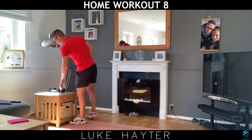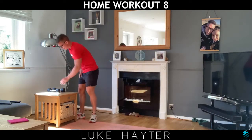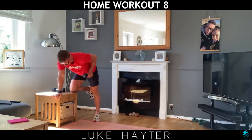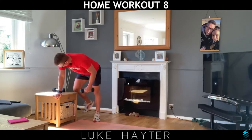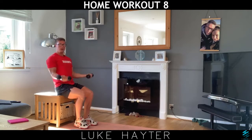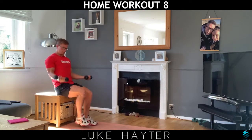Exercise number three is our single arm rows. You've got options — if you're in the chair, you can do one knee on the chair like this, and then halfway you're going to change sides. Or being in the chair and not wanting to get out, you can do bicep curls instead.